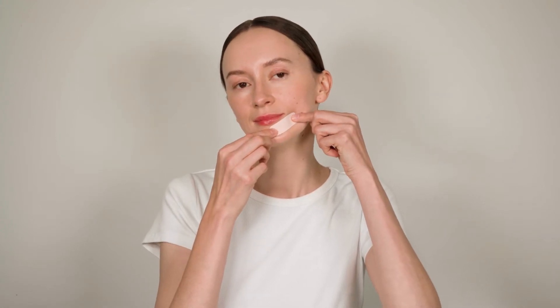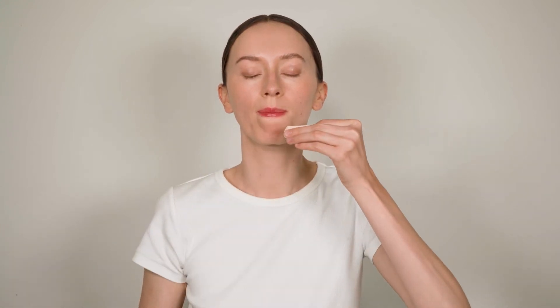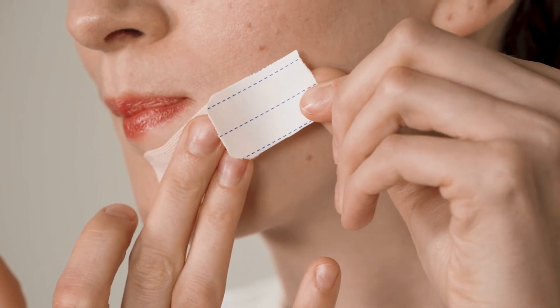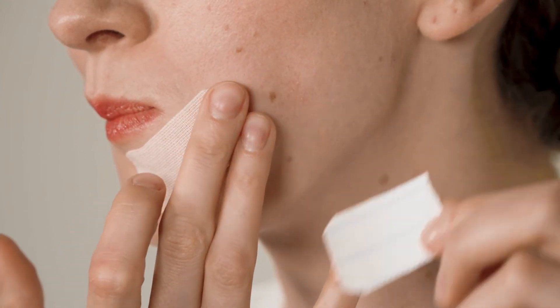Cut a strip of kinesiology tape for sensitive skin. Size it from the center of your chin to the corner of your mouth. Make sure you do not put any tension on the tape when applying it.